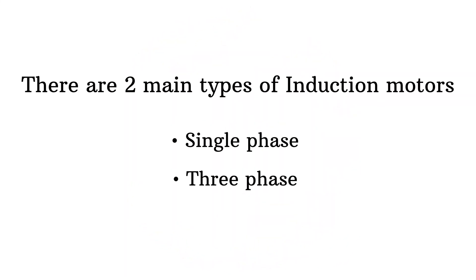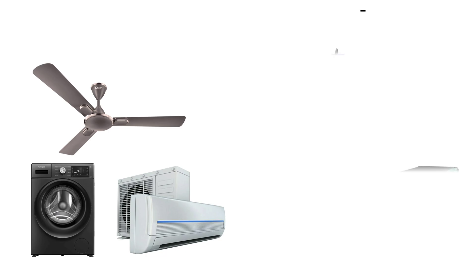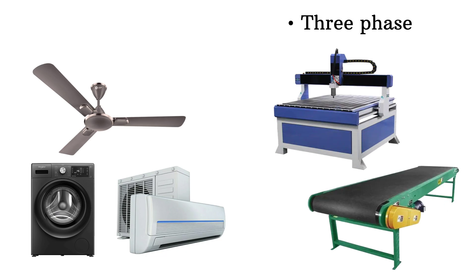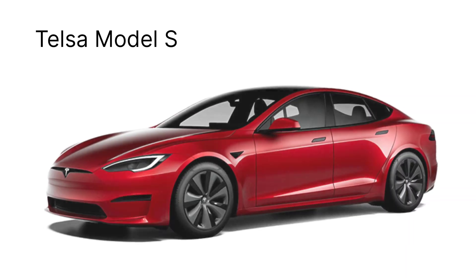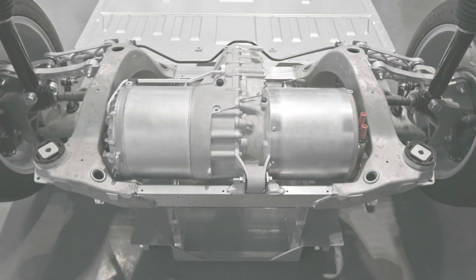There are two main types of induction motors: single phase and three phase. Single phase motors are common in homes — in things like ceiling fans, air conditioners, and washing machines. Three phase motors, on the other hand, are the backbone of industrial machinery. Even electric vehicles like the original Tesla Model S used a three phase AC induction motor, thanks to its high torque and rugged design.